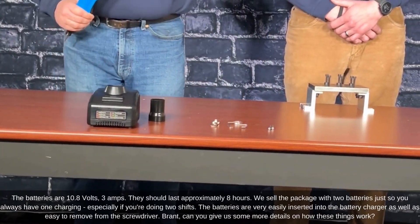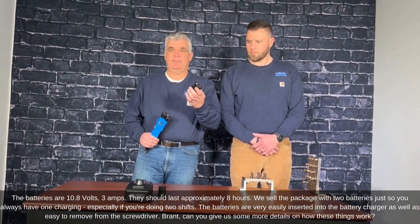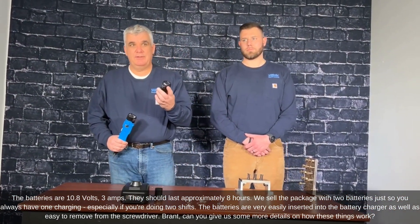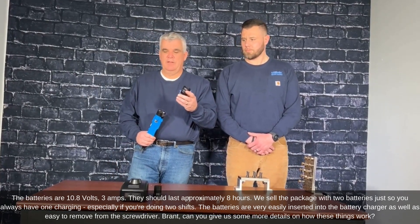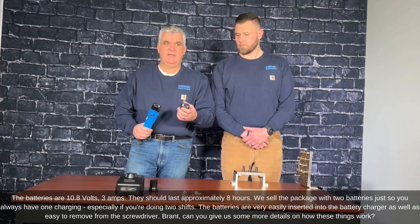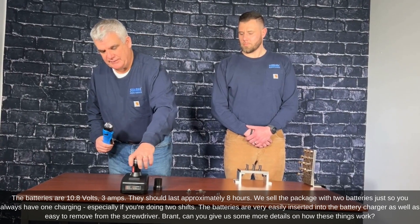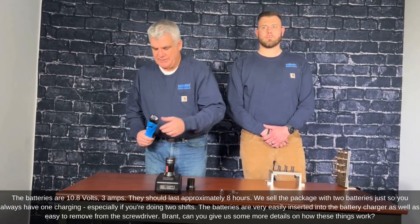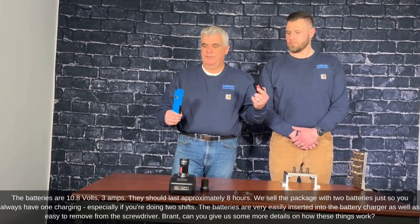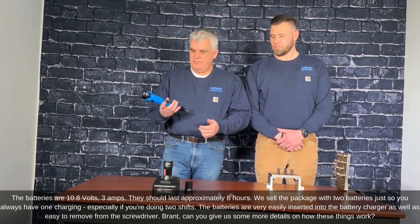The batteries are 10.8 volts, three amps, and should last approximately eight hours. We include two batteries so you always have one charging, especially if you're running two shifts. The batteries are very easily inserted into the battery charger and easy to remove from the screwdrivers.